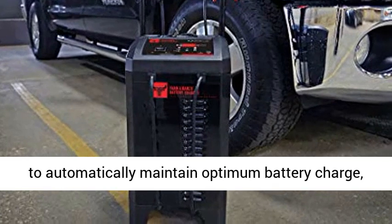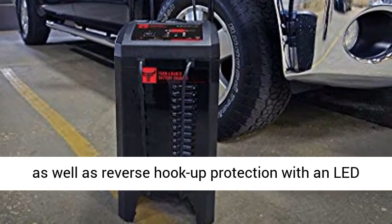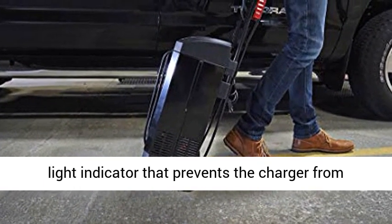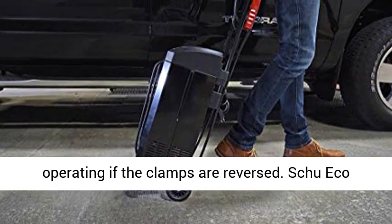Includes float mode monitoring to automatically maintain optimum battery charge, as well as reverse hookup protection with an LED light indicator that prevents the charger from operating if the clamps are reversed.